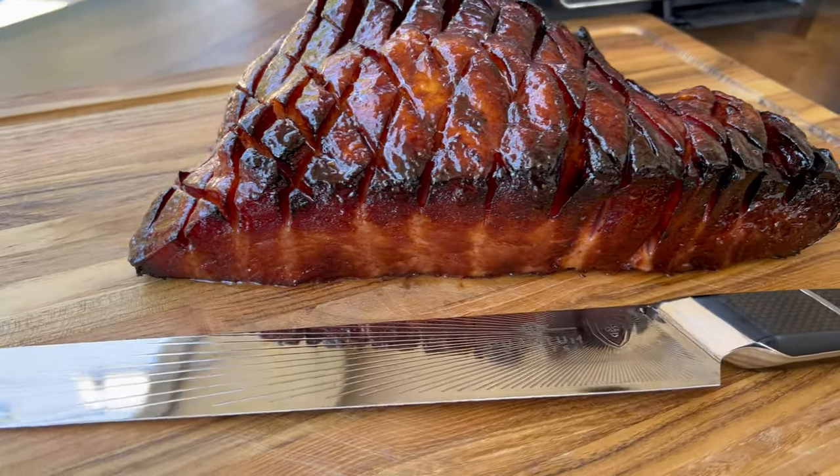We're gonna double smoke a ham today on the Ninja Wood Fire XL. You can do this on whatever wood fire grill or oven you have — just follow the same steps.